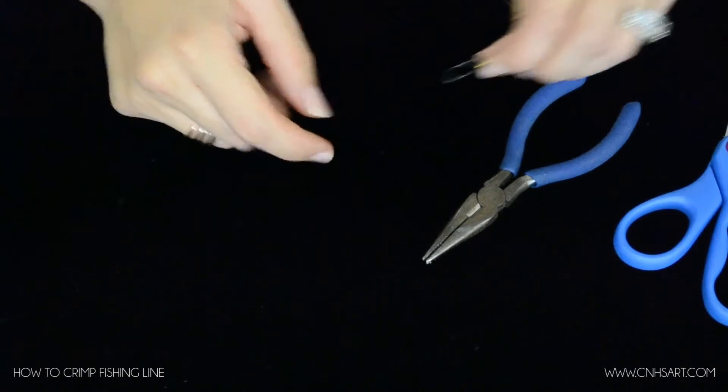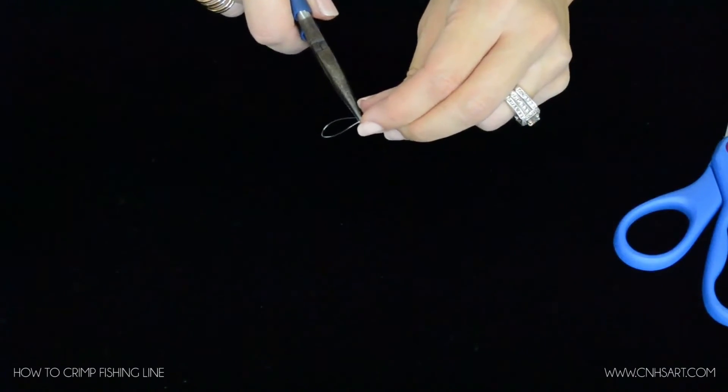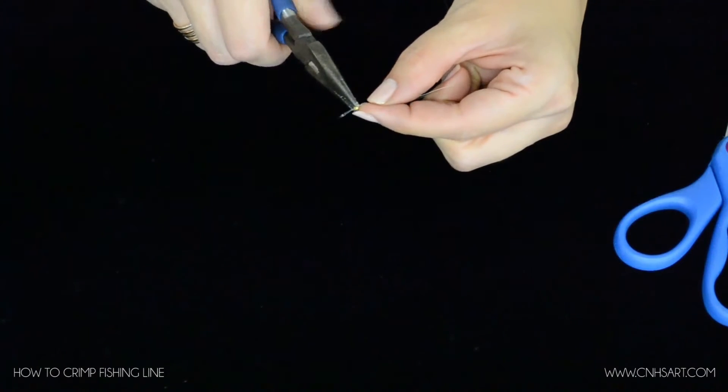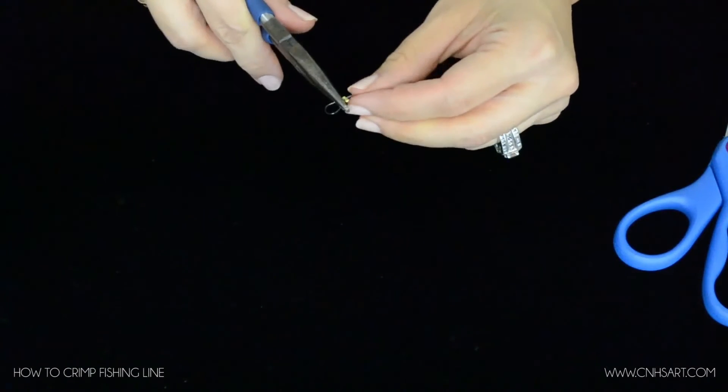Let's scoot it a little bit closer. What I'm going to do is take my pliers. You can actually purchase crimping pliers, but these are just needle nose pliers — flat nose pliers work well too. I'm just going to squish that bead, crimping it onto the fishing line.